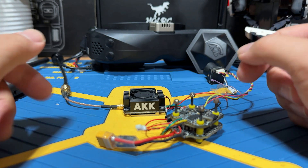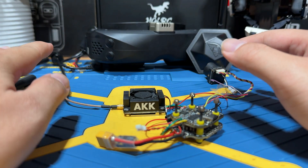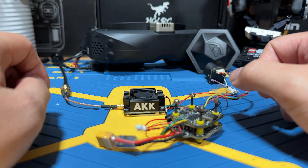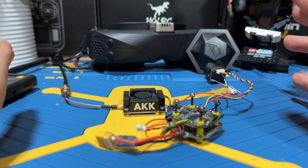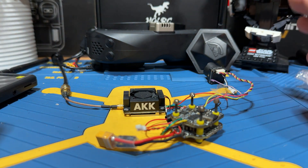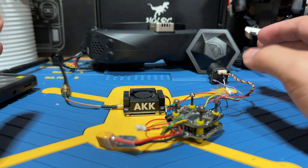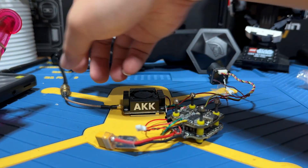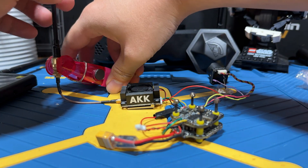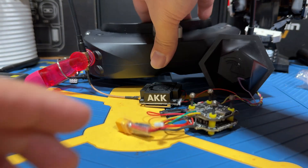Next we're doing a short penetration test. I'll plug the VTX in and leave it in the garage, then walk outside to the front yard — that's normally where I lose signal with a standard analog VTX. I live in LA without many long-range flying spots, so this is how we test. I'll use SkyZone analog goggles with a crosshair antenna and a Lumenier XC2 double patch antenna.